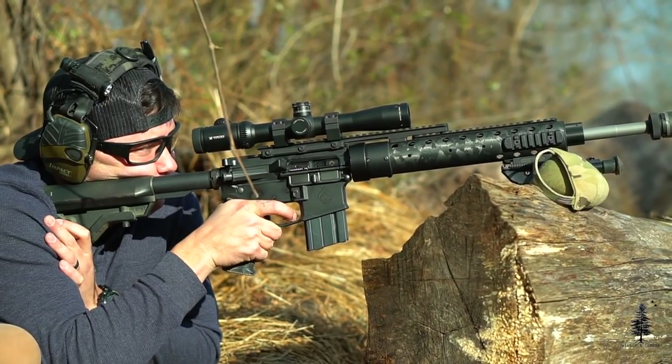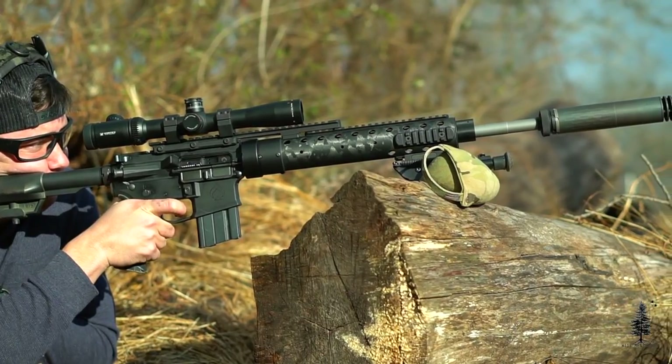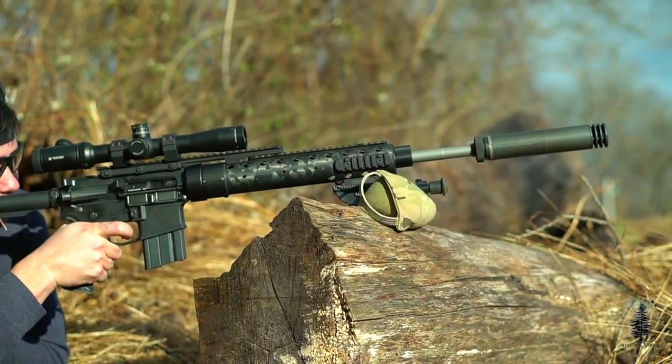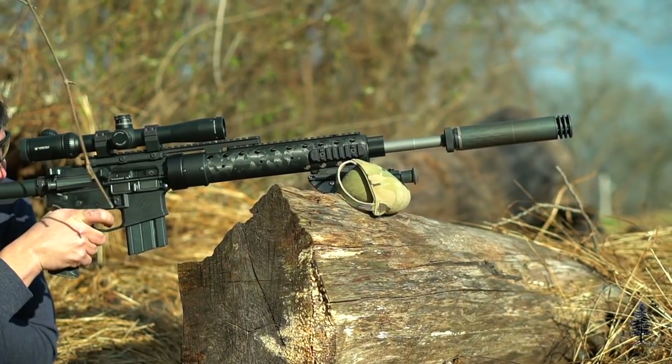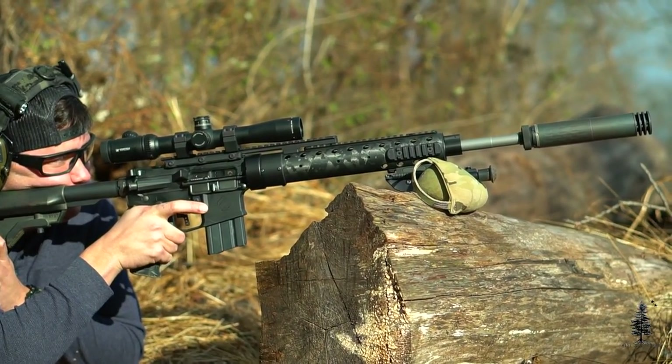The barrel is a 6.5 Grendel barrel from Ballistic Advantage. I've had great success with Ballistic Advantage barrels in the past, and this is my first 6.5 Grendel build. I figured — if it ain't broke, don't fix it — go with a Ballistic Advantage one. It's an 18-inch barrel, their SPR barrel.